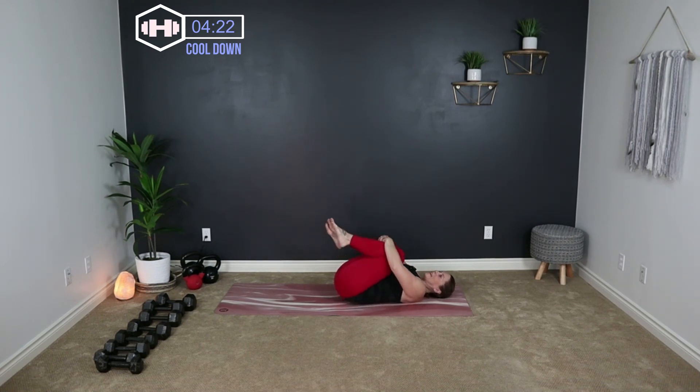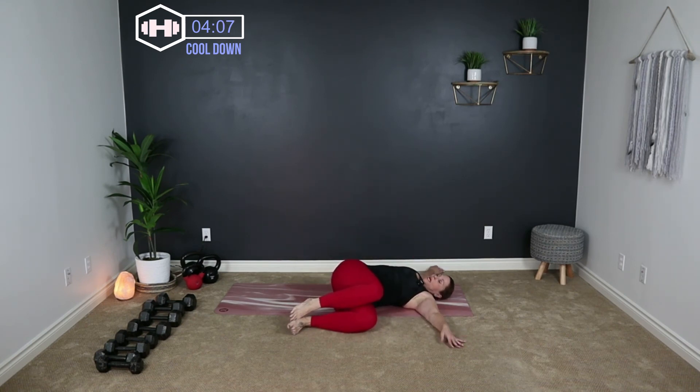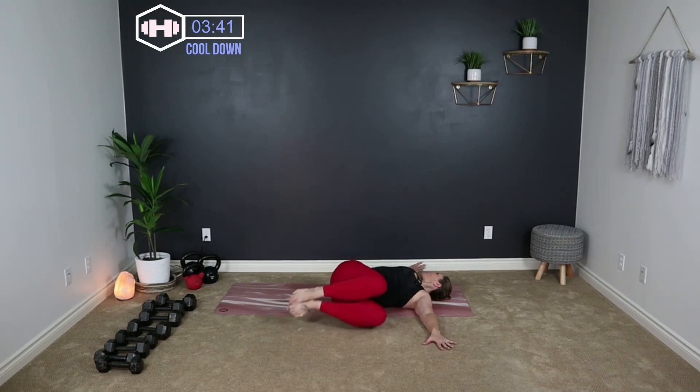Place those hands straight out beside you, bring those knees across the body, keeping your shoulders pushing down onto the ground. If your shoulder starts to pop up, just lift your knees slightly — you can even place something under your knees. Turn your head to meet the opposite hand, breathe it out, then roll it over to the other side.